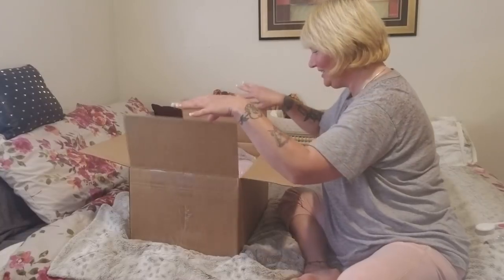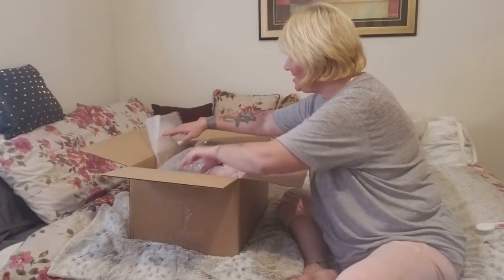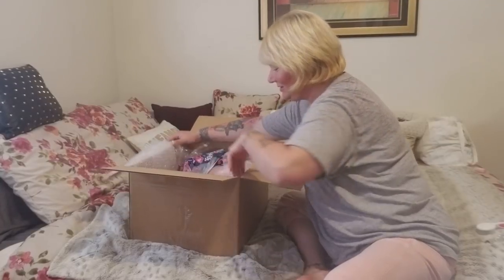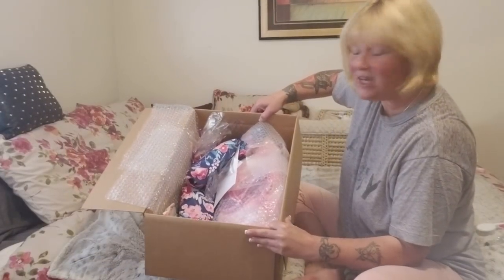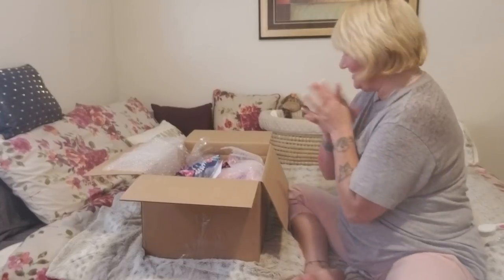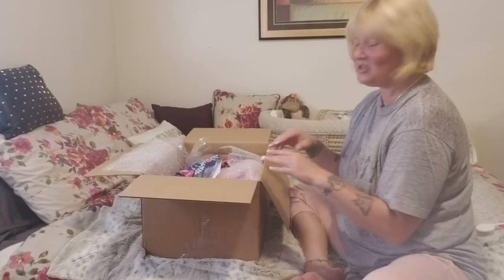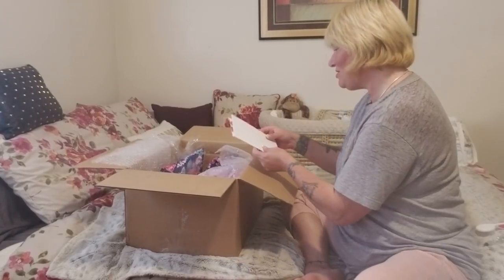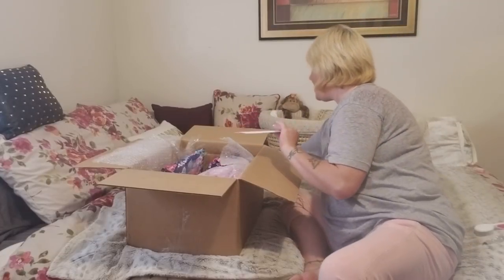Oh my goodness, look at how beautiful everything is! Oh, there are gifts in here — I don't think I was supposed to say that, Ashley — but how lovely that looks. Oh my gosh, this is so surreal because everything happened so fast. Okay, so there's her COA — we don't want to show that yet.